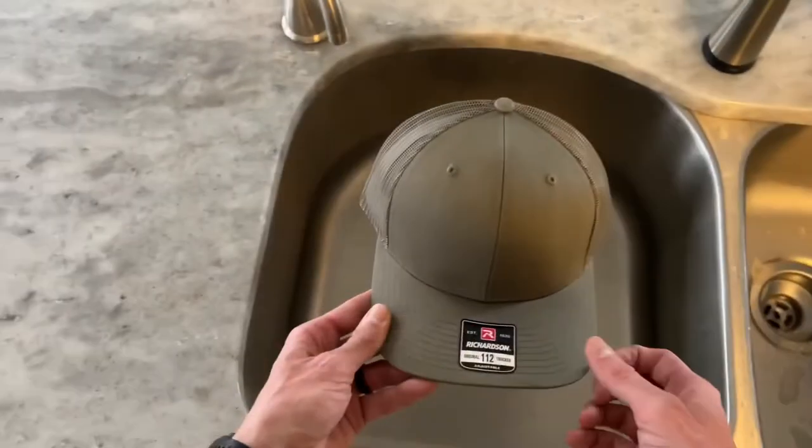Both of these have been broken in and fitted to my head. You can see it's got a good shape to it and is ready to go. Each one of these took half a day maybe, and the majority of that time was drying time, because part of our process is to wet the hat. It's a real easy process, just a couple of steps.